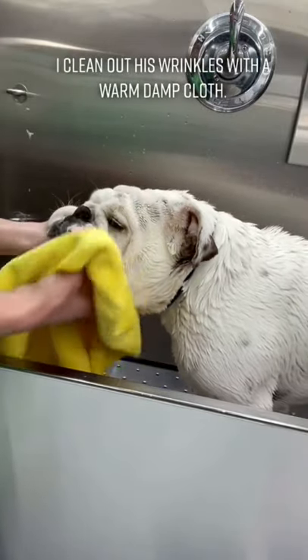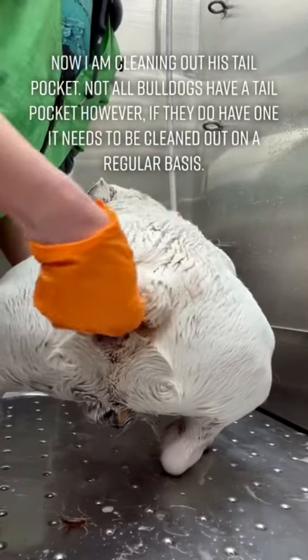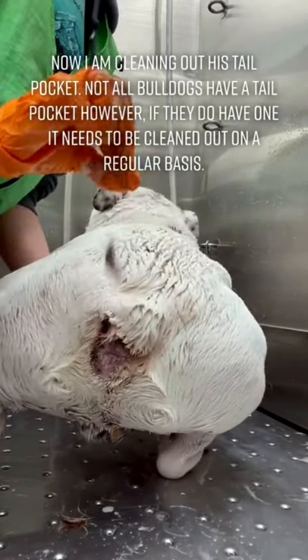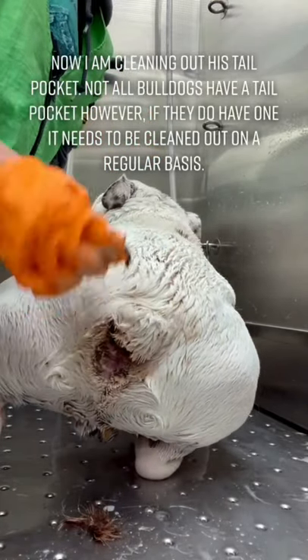I clean out his wrinkles with a warm damp cloth, and now I'm cleaning out his tail pocket. Not all Bulldogs have a tail pocket, however if they do have one it needs to be cleaned out on a regular basis.